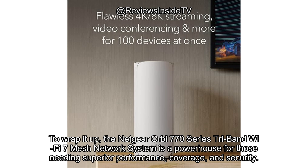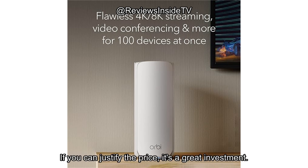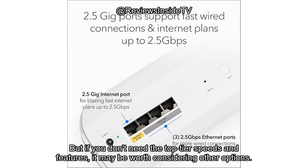To wrap it up, the Netgear Orbi 770 Series Tri-Band Wi-Fi 7 mesh network system is a powerhouse for those needing superior performance, coverage, and security. It's ideal for larger homes or tech-heavy households. If you can justify the price, it's a great investment. But if you don't need the top-tier speeds and features, it may be worth considering other options.